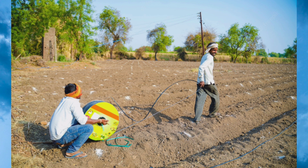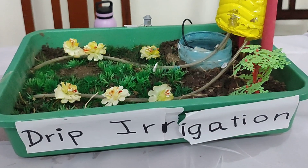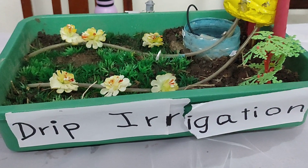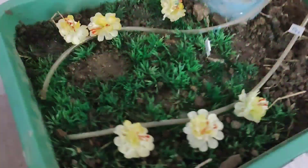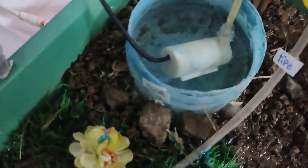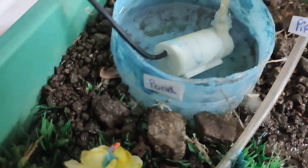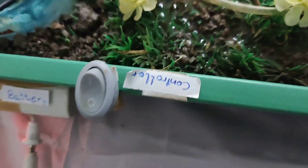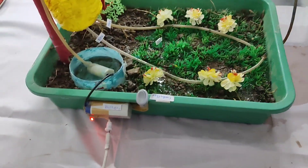Now let us see the working model of the drip irrigation method. Here we are showing you a very compact model which can be prepared at home. You can see the drip irrigation system — there is a pipe and a tank; this yellow color bottle represents the tank and manages the water supply step by step, drop by drop. At the back there is a battery, and we also have a switch to operate the function of this drip irrigation system.